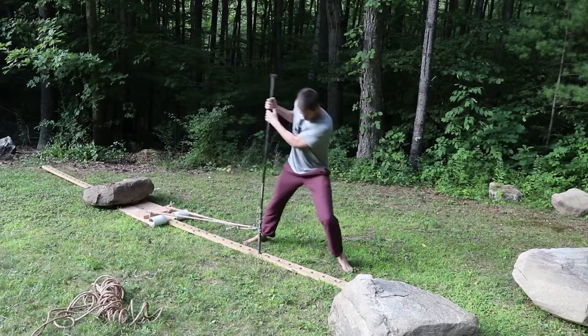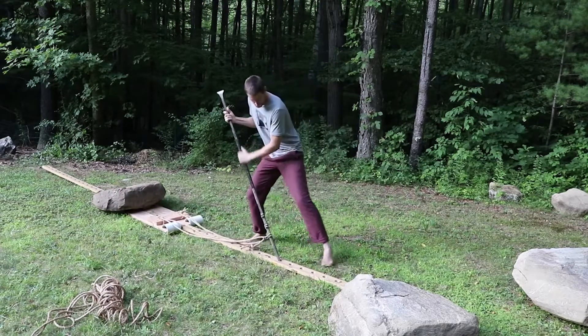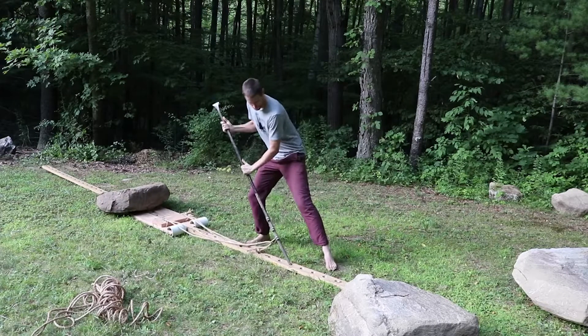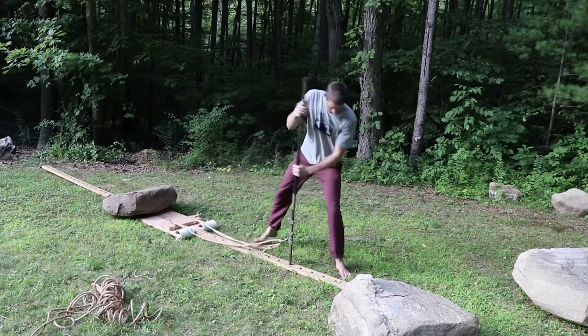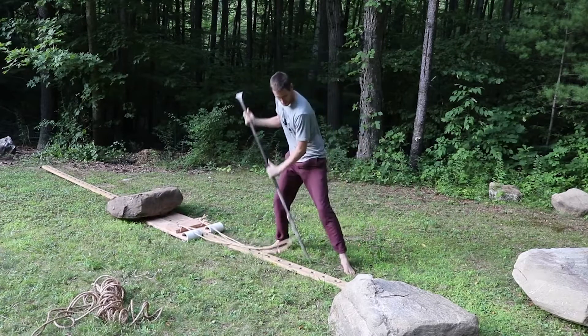Just by the way, those rings on my toothpick are for a rock and boulder moving system, which you can see in another video. Just wanted to make that clear — this is a very strong part of the whole system.